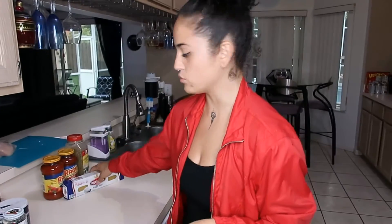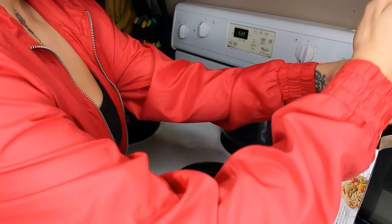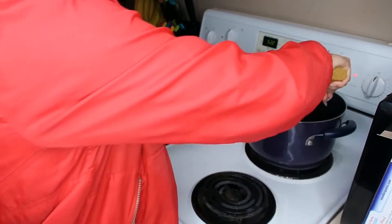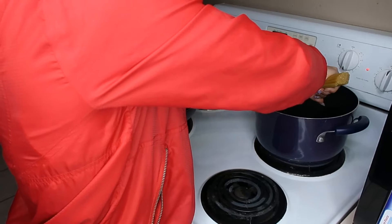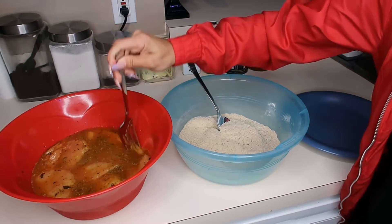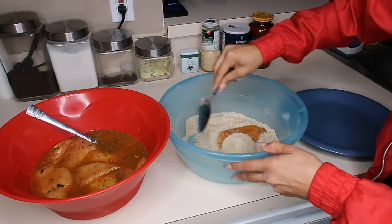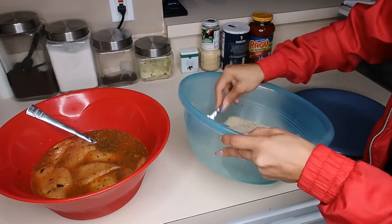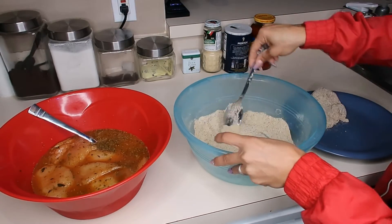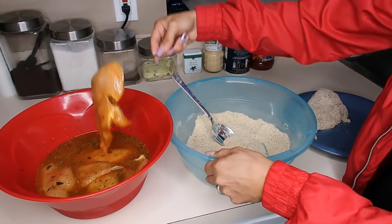Okay, so I've had water boiling. I'm gonna go ahead and add angel hair pasta into my water — there's just water and a little bit of salt in here — and just let that cook. Now we're gonna go ahead and add the chicken into the breading. We do have a pan with oil warming up right now, just regular vegetable oil, nothing special.